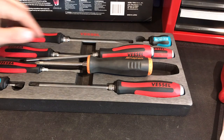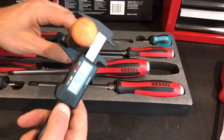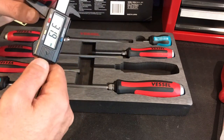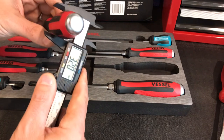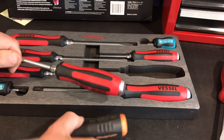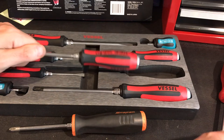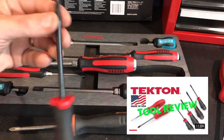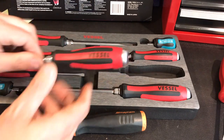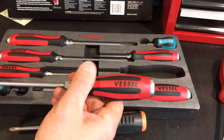I was really curious about the handle size of the Vessel compared to the Snap-On. Measuring it, the Snap-On is about 33 millimeters at the fattest part, and the Vessel No. 2 is almost the same at 32 — so just slightly smaller. I do like the Snap-On a little better as it's got a tri-lobe type design, similar to my Tectons. I really like how that feels versus a round or octagon style. That said, the Vessel has a good size and a nice tacky finish to it.